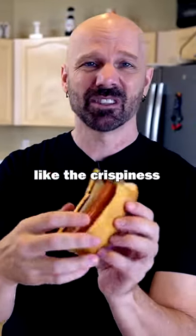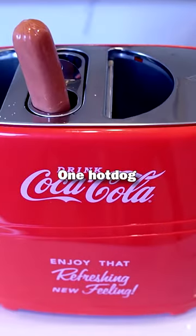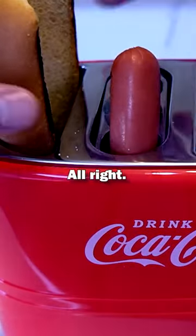I actually kind of like the crispiness on these buns here. Let's try this one more time. One hot dog and one bun. All right.